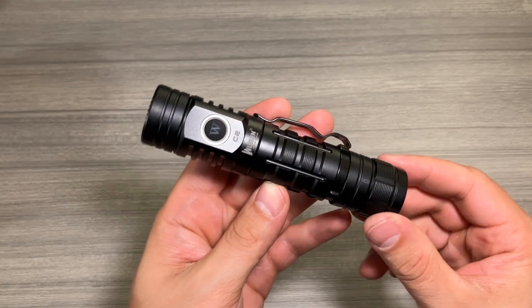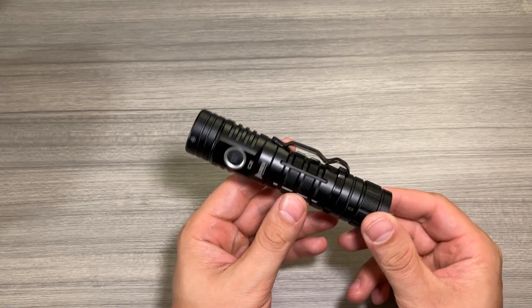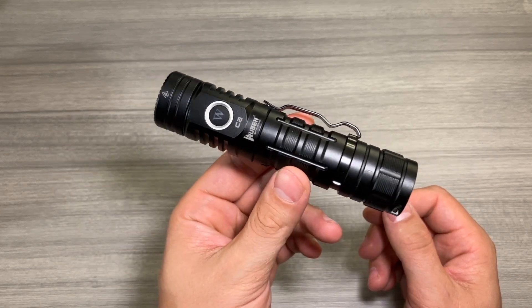Battery life on this flashlight is pretty fantastic if you don't use it as a power bank. If you do use it as a power bank, it's also going to be pretty good, but obviously the more you draw from it as a power bank, the less you're going to be able to use it as a flashlight.